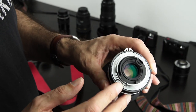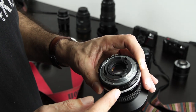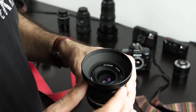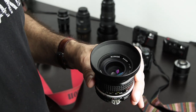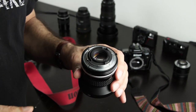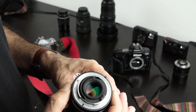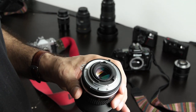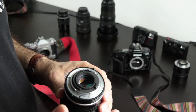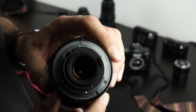Very importantly, check the glass elements — look from behind and from the front. Is there fungus on the inside, dust, or anything else? It's okay if there's dust on the outside, but if it's on the inside that's a problem. You can still get the lens if it's not a lot of dust, but basically there should be no dust inside the lens.